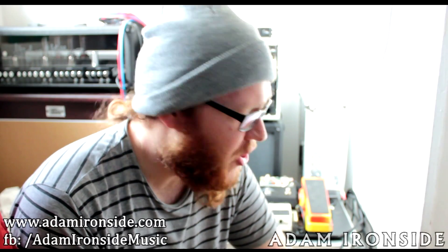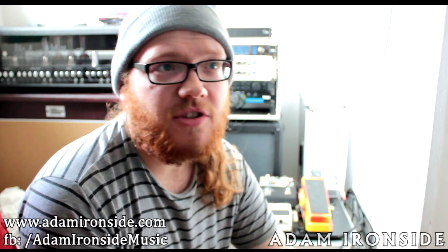Hi guys, Adam here at Purr. Excuse the strange camera angle — something about sitting on the floor today took my fancy. So I wanted to have a quick word on buffering when you're designing a guitar rig. What are you going to do in the way of buffering?